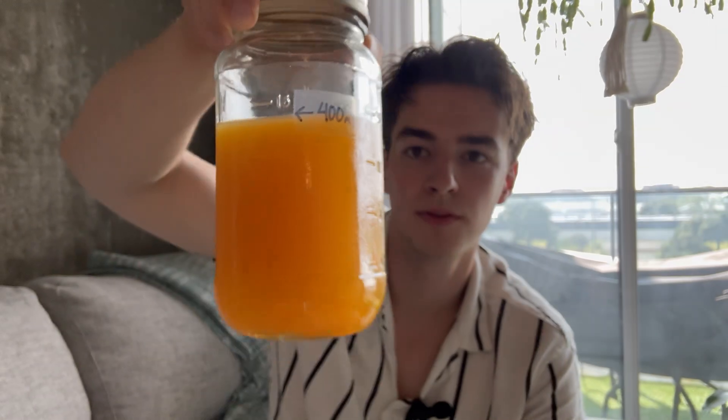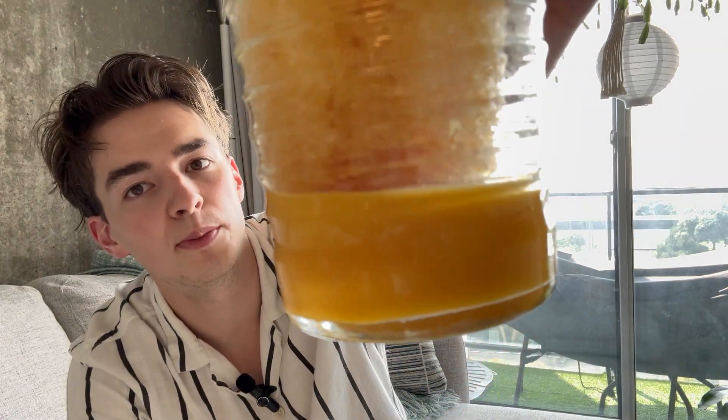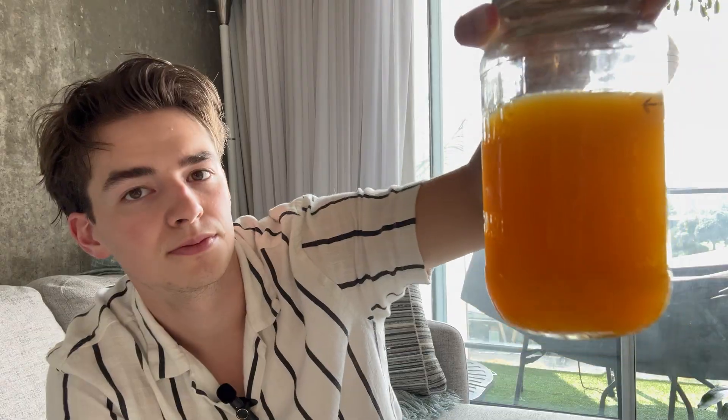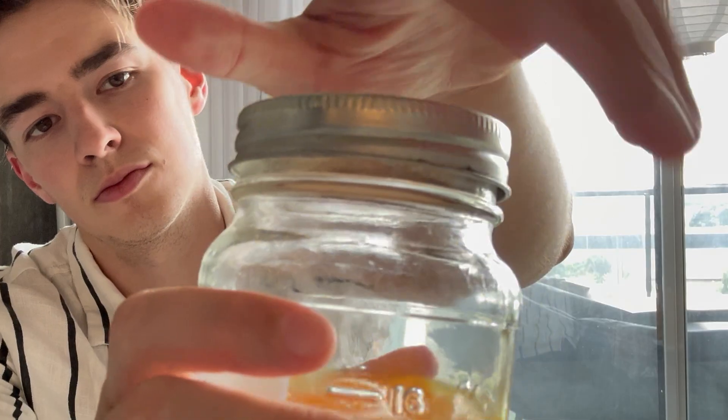Here we have it, 400 milliliters. There's quite a lot of ice still in this jug. I'm not sure if you guys can see this, but this is so much more opaque than our other jug. It's hard to see with the lighting, but it's a lot clearer than it was. It definitely still has this rotten kind of smell, but it smells strong — a lot stronger.